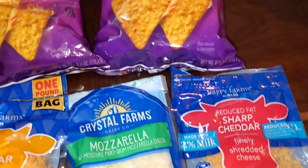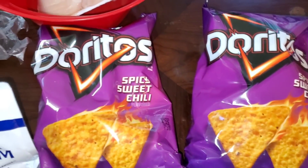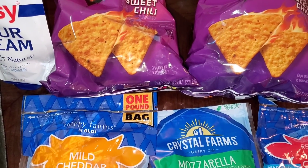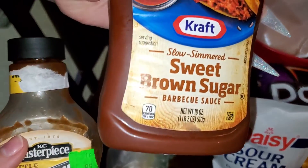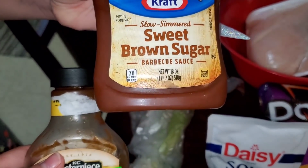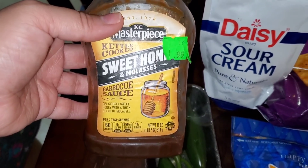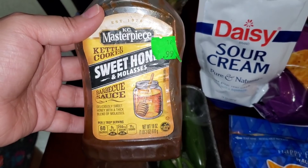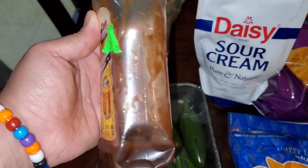We also have barbecue sauce. Let me get it out to show you the different kinds we're going to use. We're going to use the Kraft Sweet and Brown Sugar, and then this one is my favorite — the Sweet Honey and Molasses. It's really really good. I love this one but I only have a little bit left, so I'm just going to mix them together.